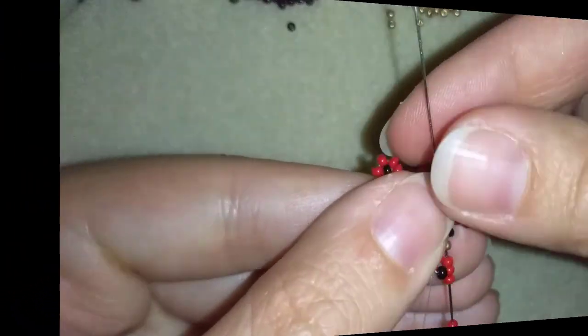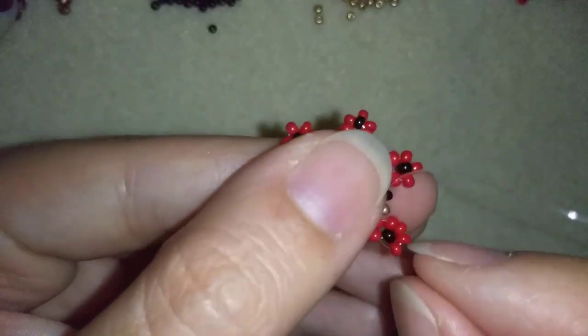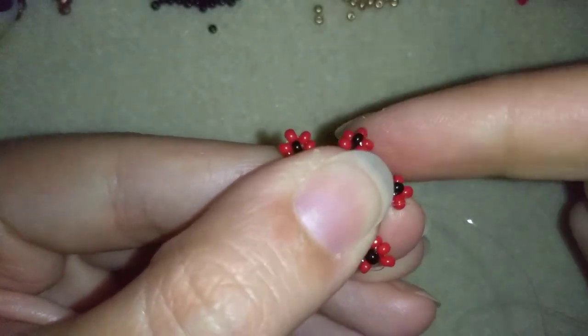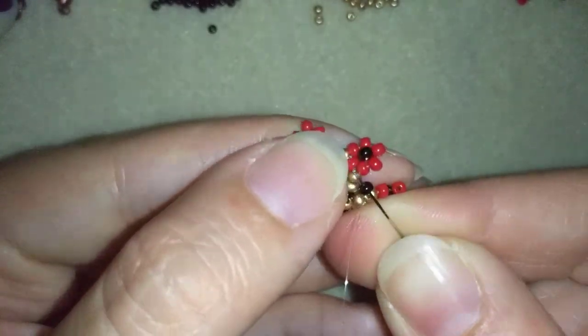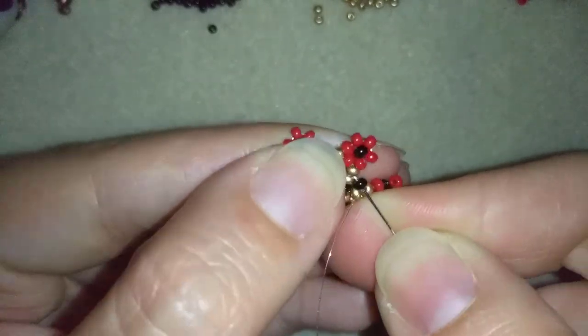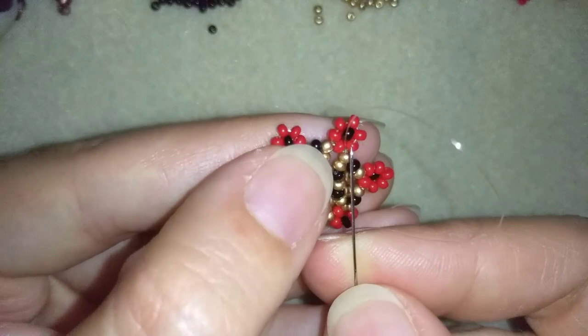I'm here where I'm just adding my last three beads from this row. Again I make sure this bead pops up from this side. Now in my next step I'm going to go to my next flower.